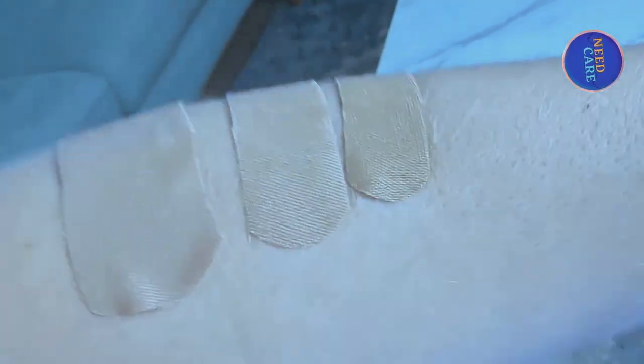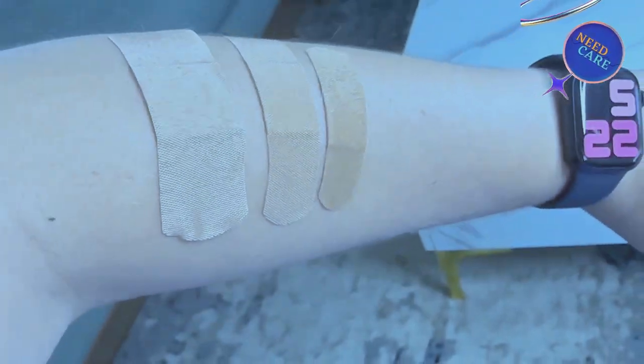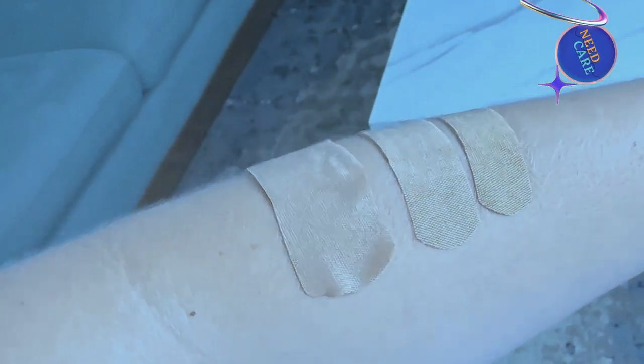So this is going to be great for younger children or for face injuries or anything like that, because you do have the multiple sizes. This box here includes 25 of the three by one inch, 35 of the three-quarter inch, and 40 of the five-eighths inch. So they come with a multiple assortment and you can choose which one you want.